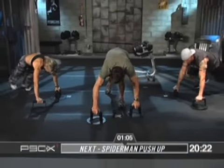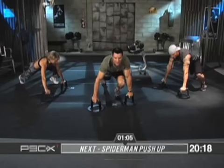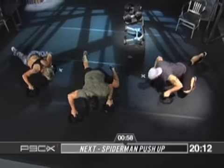One minute, kids. Get busy. See this angle? Got the angle? Got it. Three, two, one. Get on down. Switch, switch. Get on down. Switch, switch. Get on down. Switch, switch.